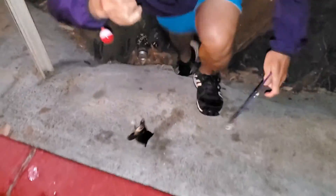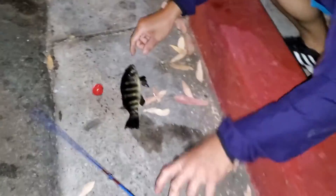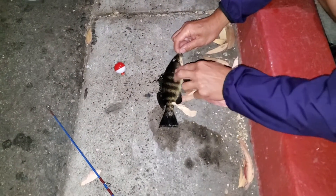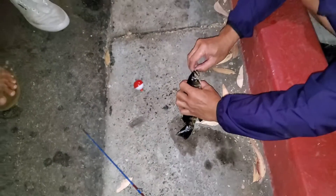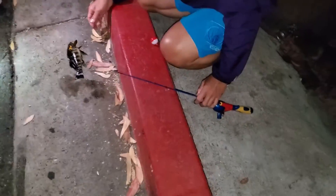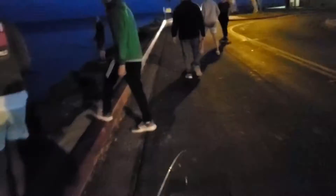Oh snap, we got one! He got one! Let's go, let's eat it. Oh, that's a nice one. It's catch and release, guys. Are you gonna release it? The Spider-Man pole — let's go, keep going!